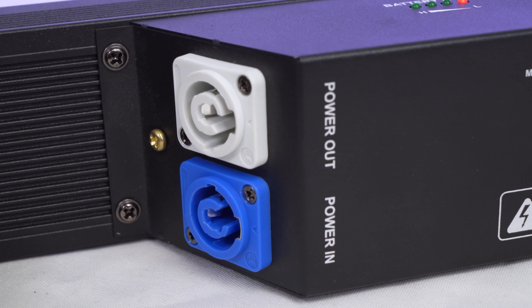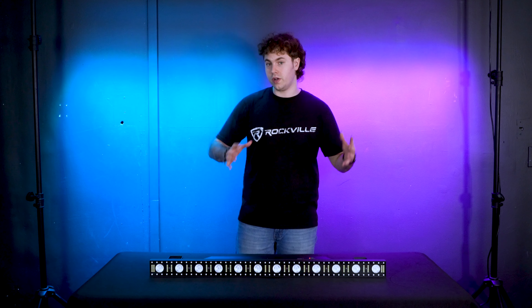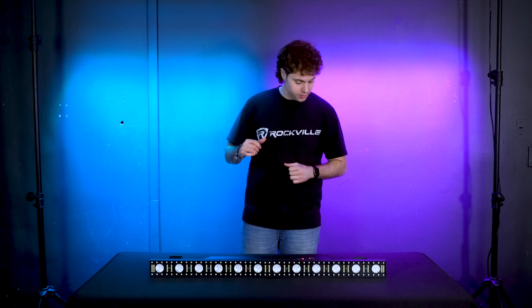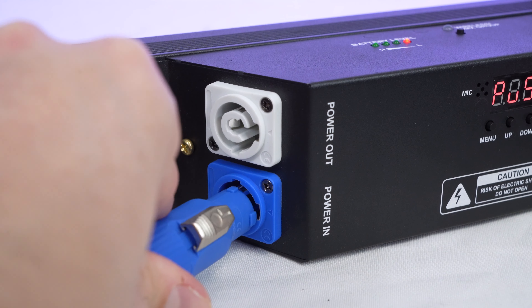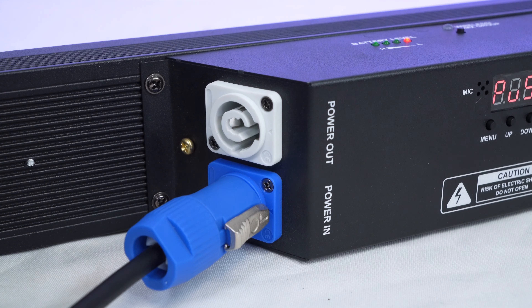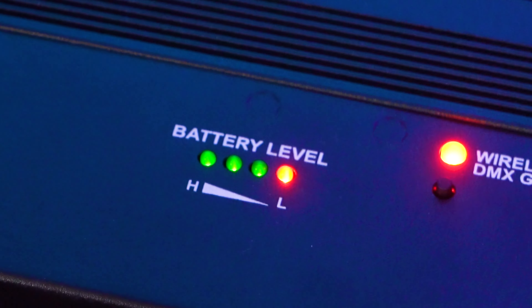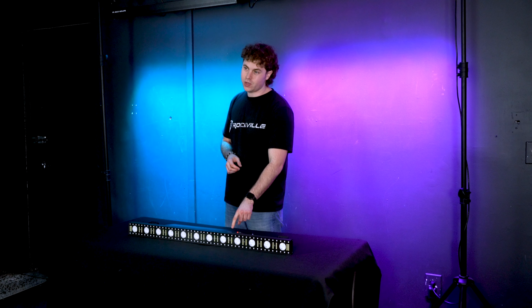On the other side we also have the power in and power out sockets to electrically daisy chain each light so they share power. You can also use the power in socket with the included power cable to charge your light. You'll always be able to tell how much battery life your light has by looking at the battery level indicator on top of the light.